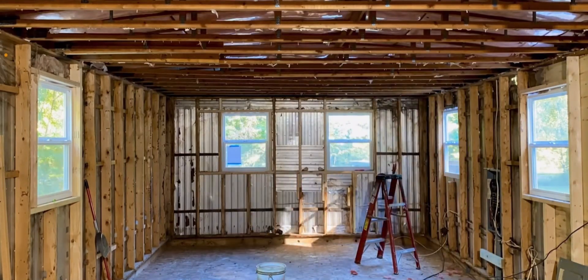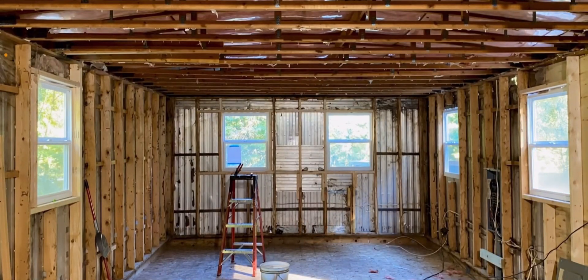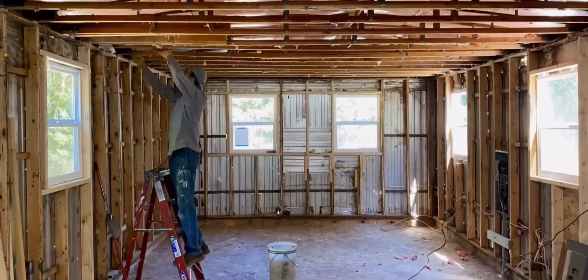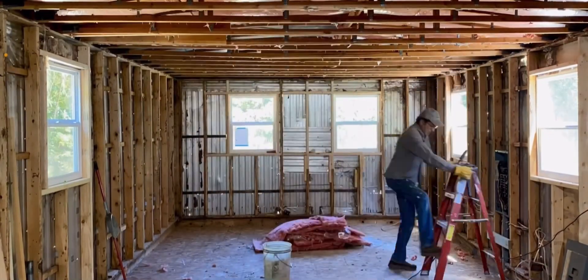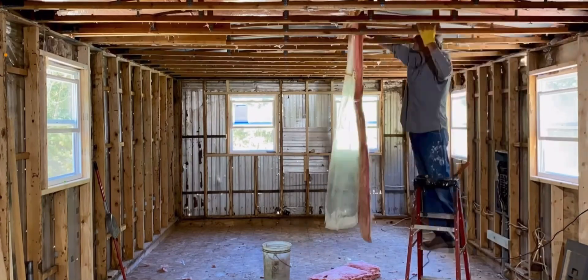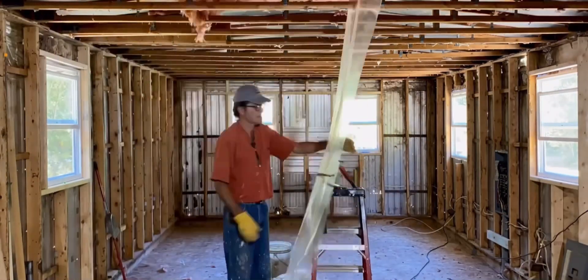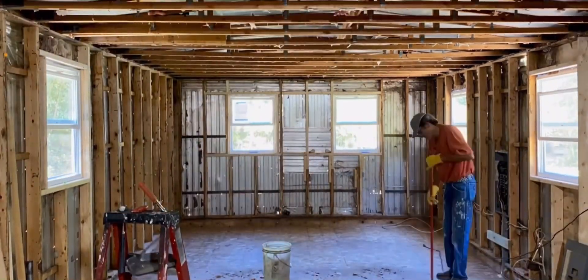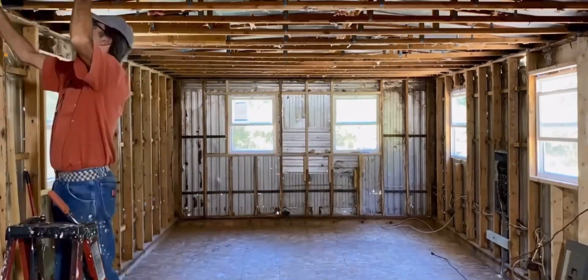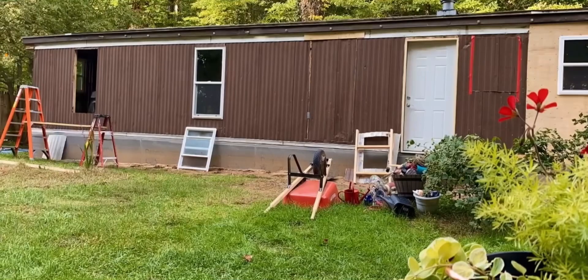There were rodents — even evidence of them up in the ceiling — which are very smelly. Continuing the removal of the insulation was quite tedious. I cut my finger really bad in there, which is why there's a pause. Then we got back to work, finished removing, sweeping as we went, keeping it all nice and clean. You can see how dirty and contaminated it was.